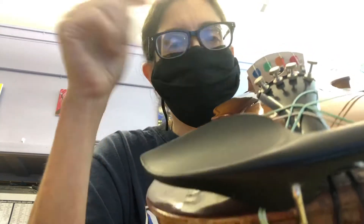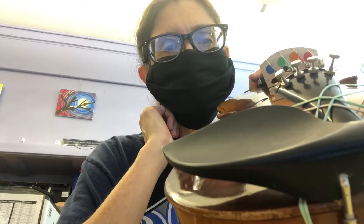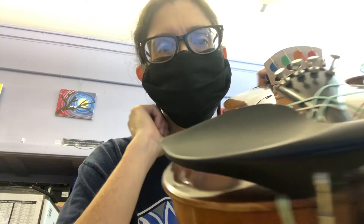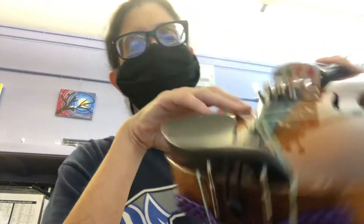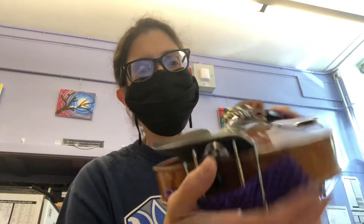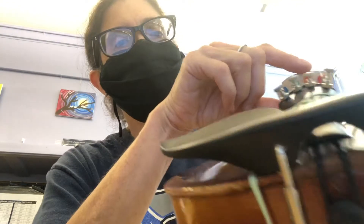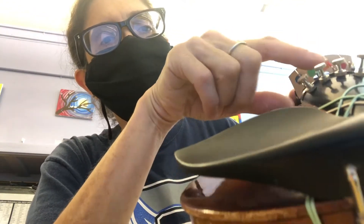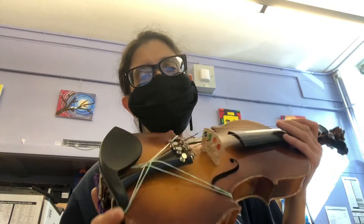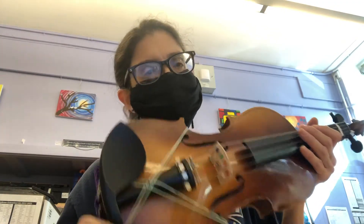And those of you who have purple — on a viola and a cello, that is C, and on a guitar, that is the letter B. When you're playing the instrument, you can see those colors when you're looking at it. Guitar, you'll have to look down. They line up with the strings that go right over the bridge. So you're going to be looking at the music in that slideshow I put up in Google Classroom.